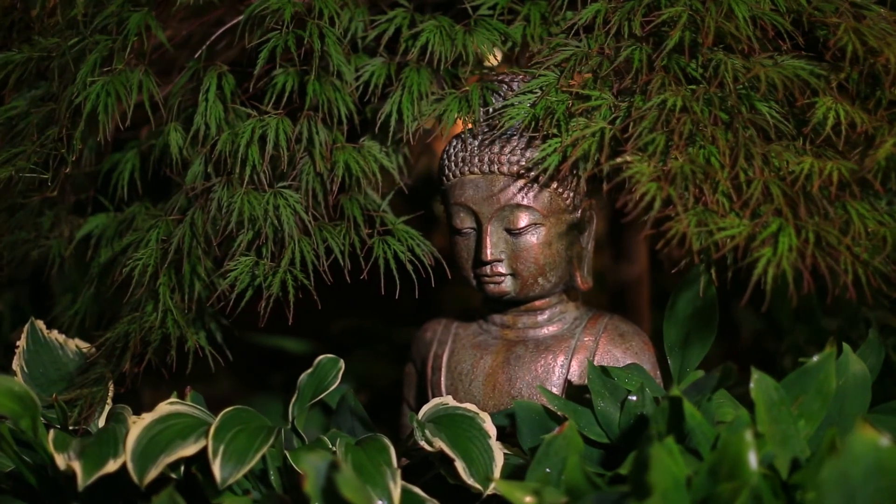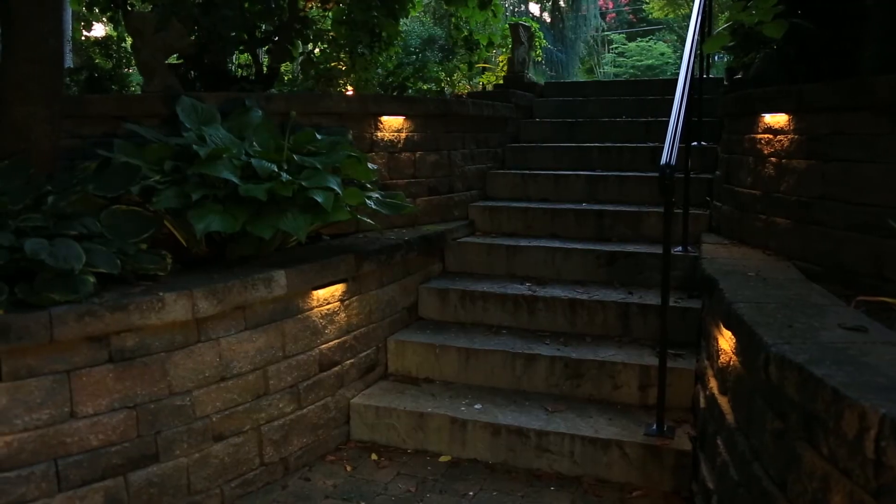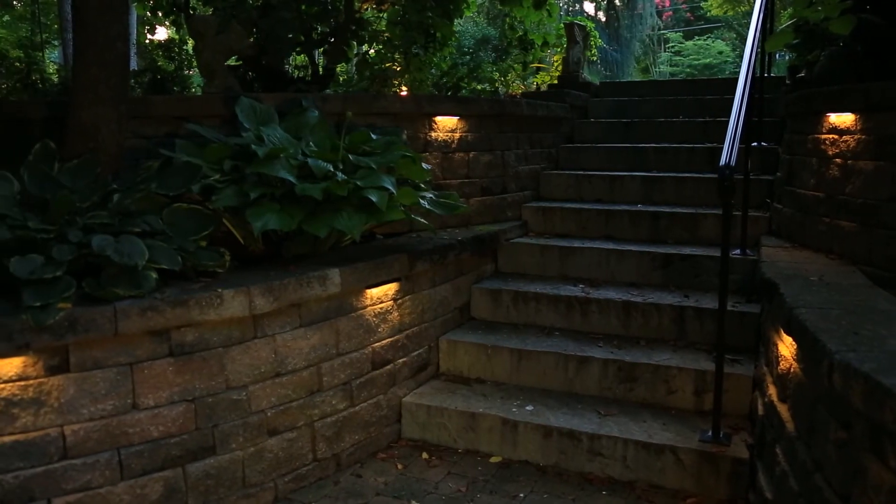In addition to looking nice, it's also a good security factor when I'm out of town. My wife — I always kid her — she was on the rifle team in college. She said, well, I like the light so I can see where I'm going to shoot.